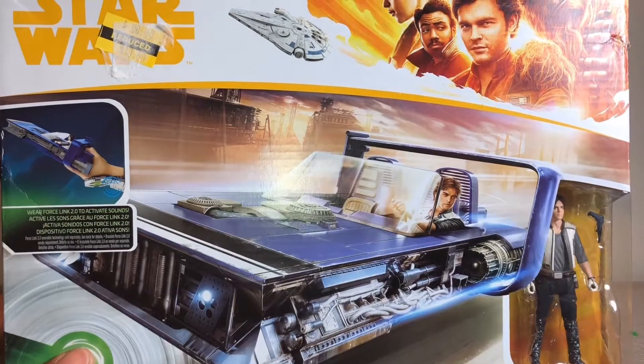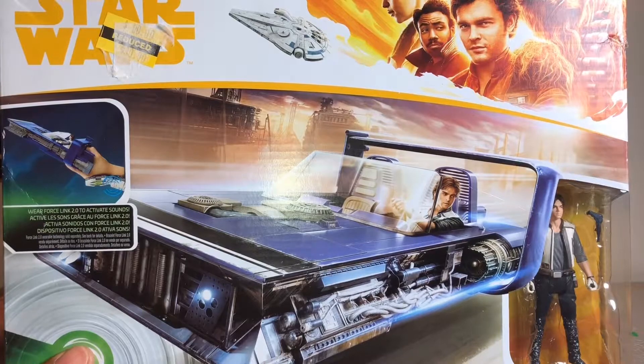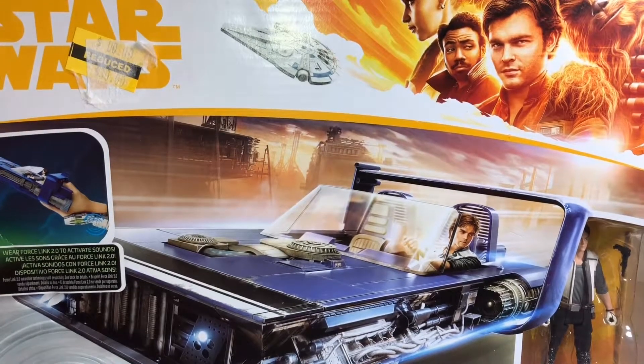I just wanted the land speeder rather. I got this from Kmart for really cheap — it has a sticker there that says 30 dollars but it was nowhere near 30 dollars. I got this for like five bucks, if not less.